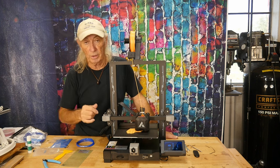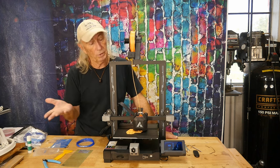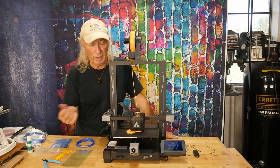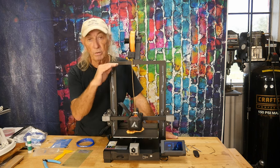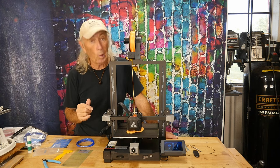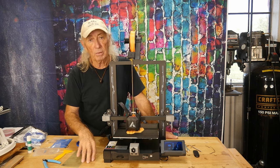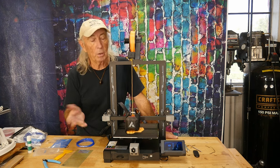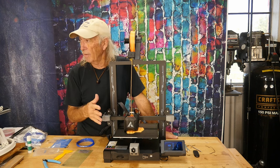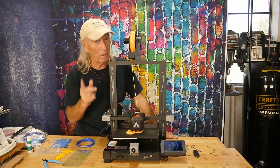Also check the voltage at the back — this one came preset to 115V, so it was all set. The build plate size is 230 x 230 x 250mm. I compared it to the KingRoon I looked at recently which was 200 x 200 — this is noticeably bigger. In fact it's about the same as or bigger than my Ender 3.